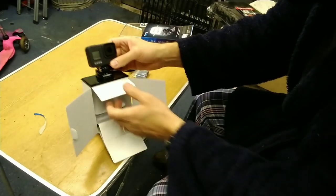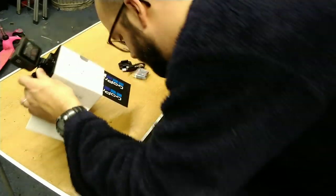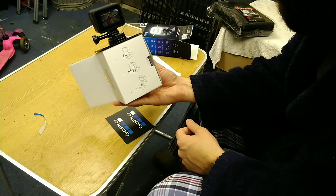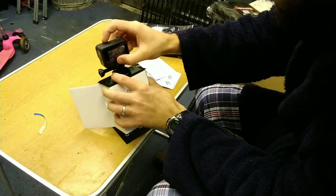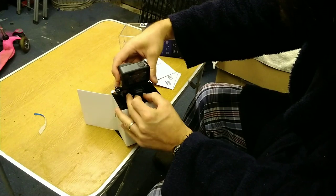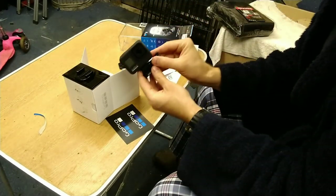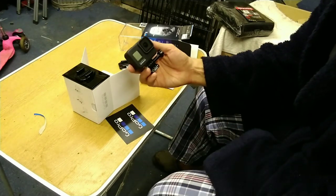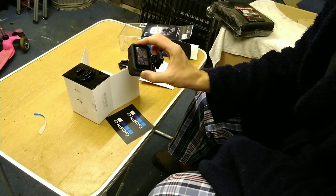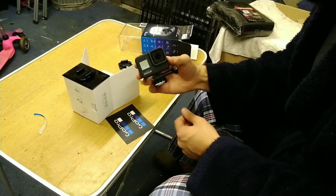There is a USB charging cable and a dinky little battery, and on top we've got the camera itself. I'm looking at the back of the box for instructions on how to detach it from the packaging — looks like we lift this, then slide, squeeze and slide — and there it is! Such a small camera, I really didn't expect it to be quite so small. It's currently attached to a mount of some description which doesn't need to stay on.